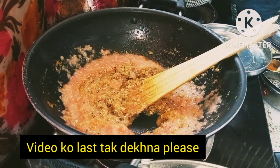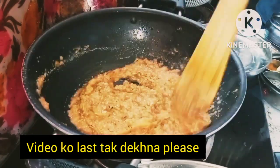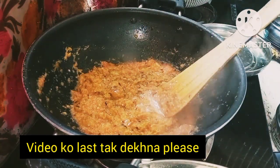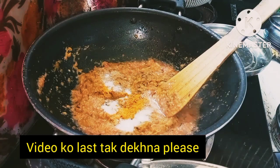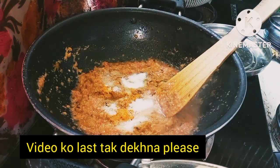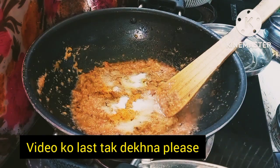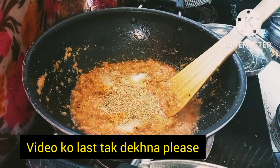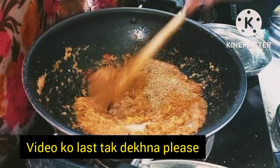Now I have made a puree of tomatoes and will add it until the oil separates. I will add a little masala — cinnamon powder, ginger powder, coriander powder, half teaspoon of red chili powder, and a little paneer masala.